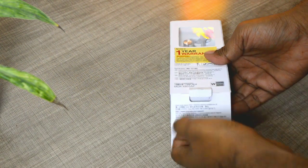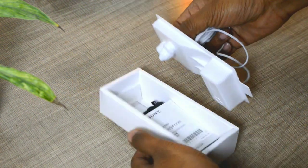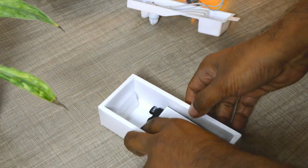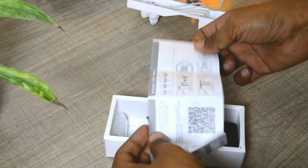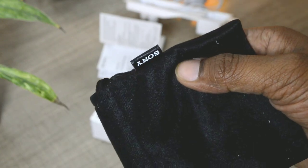Beginning with the unboxing, when you open the box you will find the white earphones on top. I was bored with all the black earphones I'd had in the past so I ordered this white color. You also get a little bit of paperwork, a few extra earbuds, and a Sony branded pouch.